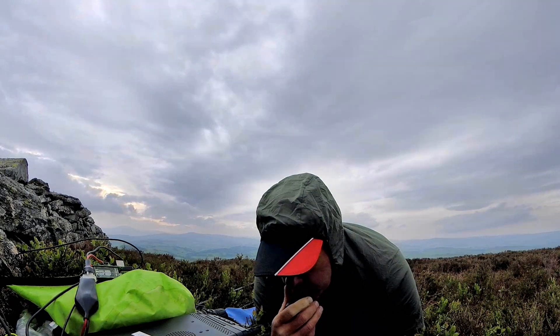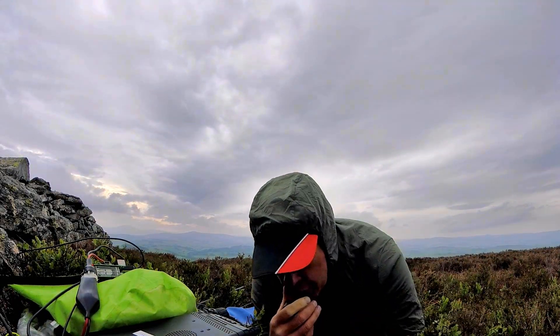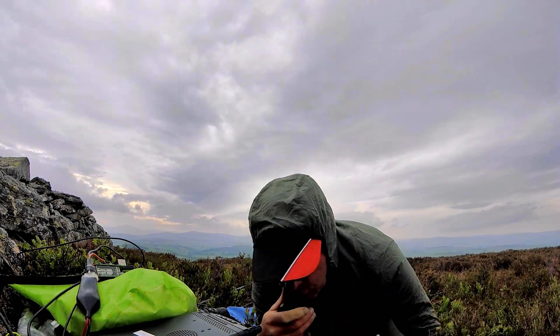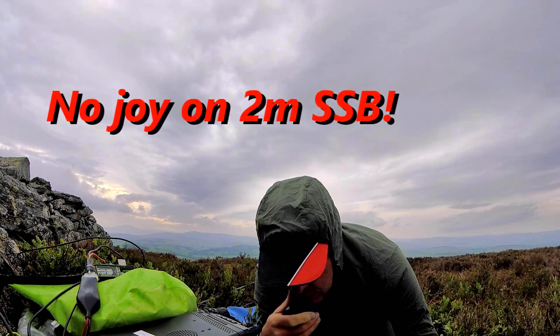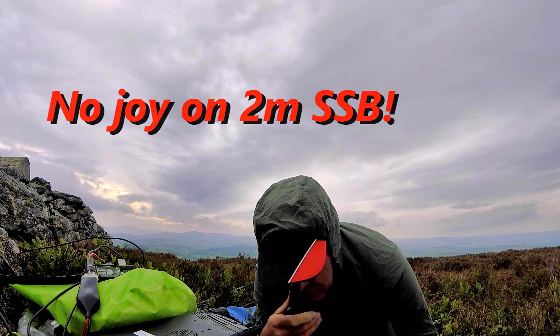CQ CQ CQ SOTA, MM0EFI portable. Calling CQ SOTA from Benihuali, Golf Mike Echo Sierra 065. Standing by.